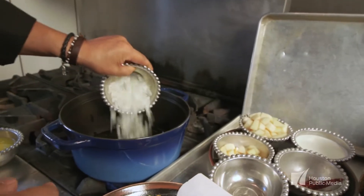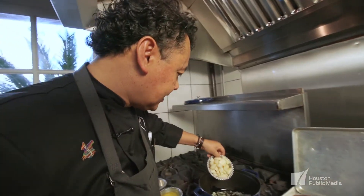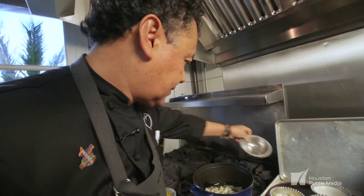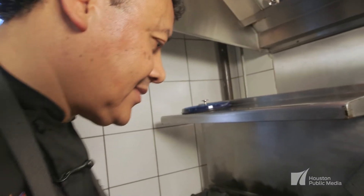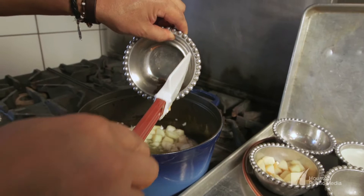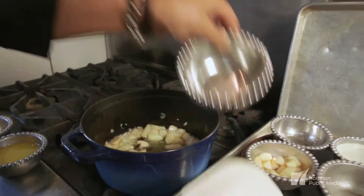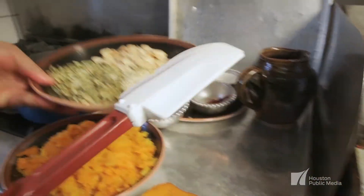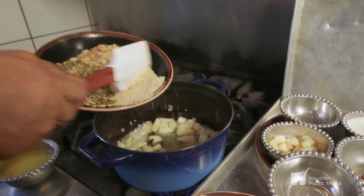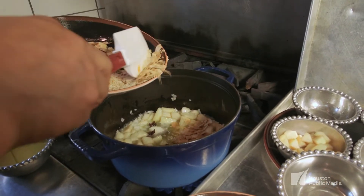We put a little bit of butter in there and then we're going to add some onion. Then pears are coming next. That will take a couple minutes. Next is going to come a spice. After that it's going to come some of the sesame seeds, some of the almonds and toasted pumpkin seeds.